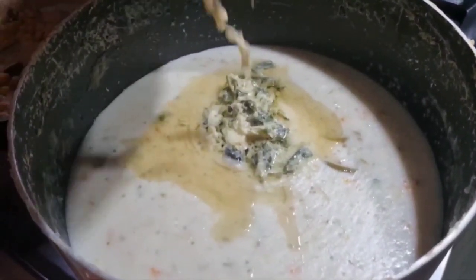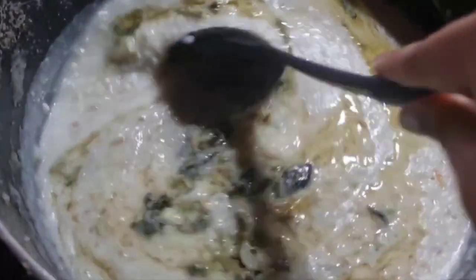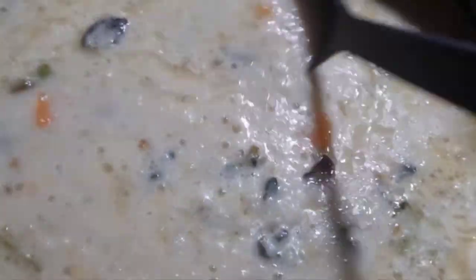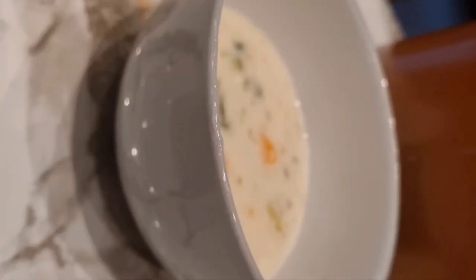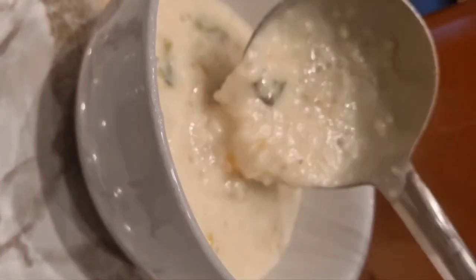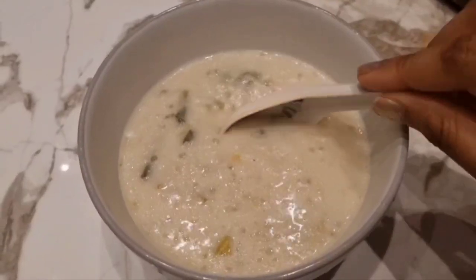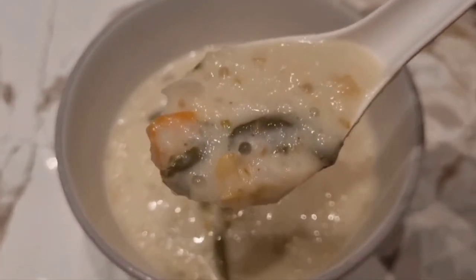Now pour the tempering onto the kanji and your kanji is completely ready. Give it a quick mix — and there you have it, this yummy creamy Nombu Kanji! You can serve this with coconut sambal or a nice Indian pickle. You can also add chickpeas while boiling. This serves about seven to eight people. Have a wonderful Ramadan!